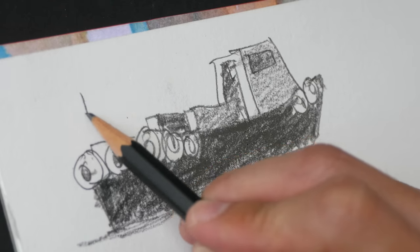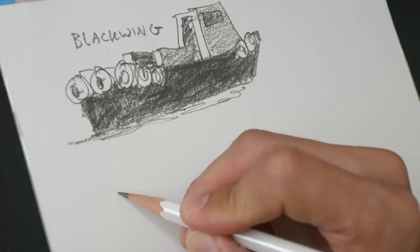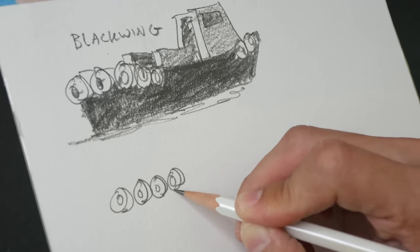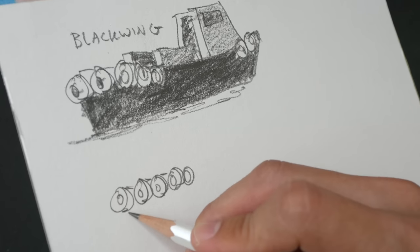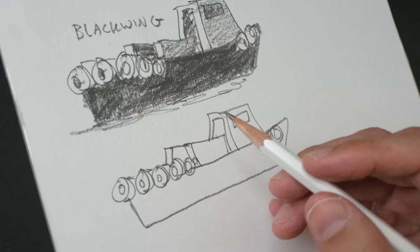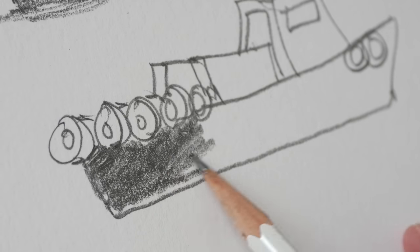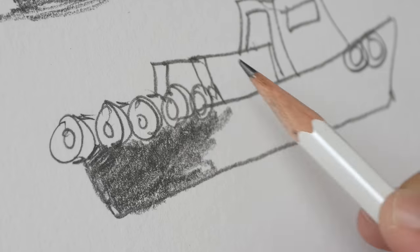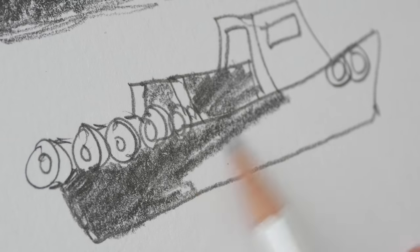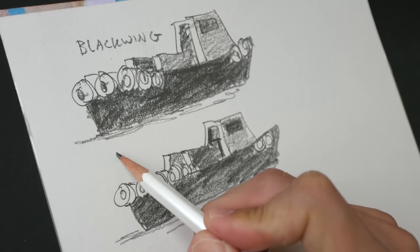Next we'll use the Black Wing Pearl, which is supposed to be harder compared to the normal Black Wing. It does feel slightly harder, but the difference is not that extreme and it's still quite smooth on the paper. For shading, the graphite looks a bit lighter compared to the earlier pencil. As I'm shading I can definitely feel that this graphite is a bit harder than the normal Black Wing. This is the Black Wing Pearl.